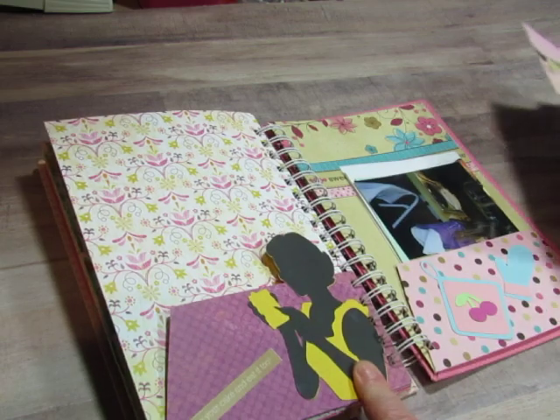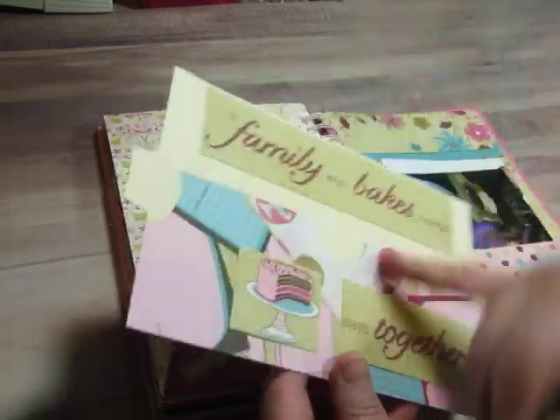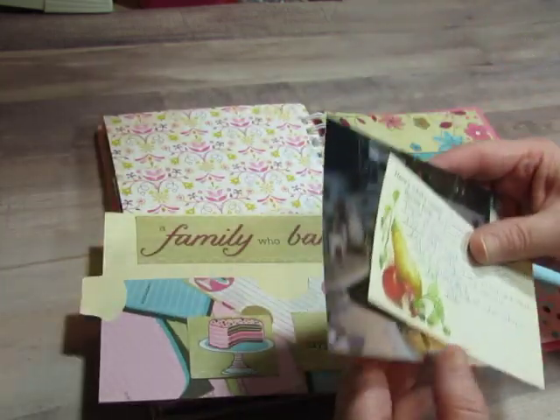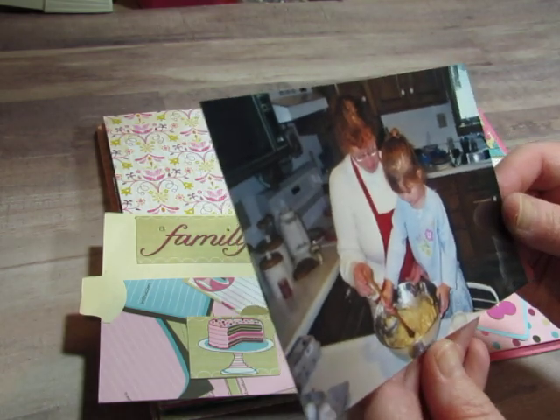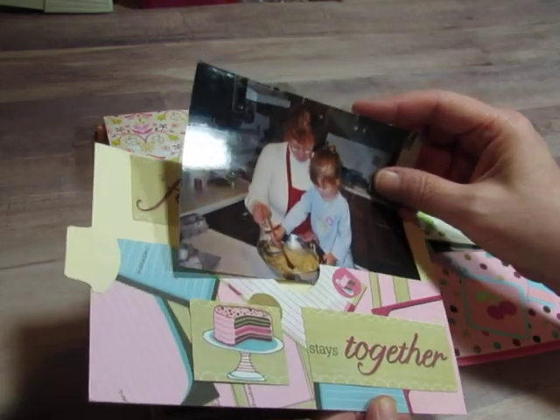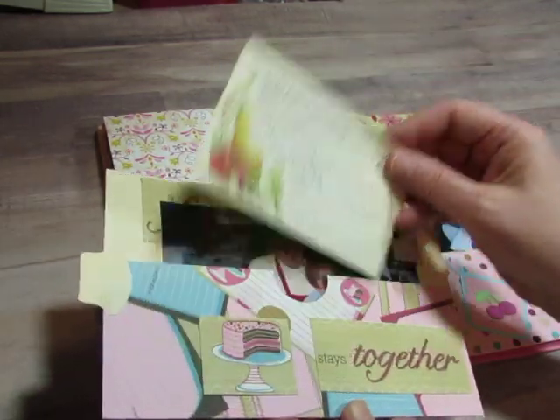This lady was cut with my Cricut. Here's another card that's got a pocket on the side — 'a family who bakes together stays together.' There we are mixing up something — probably cookie dough. And there's a recipe for chocolate chip cookies.